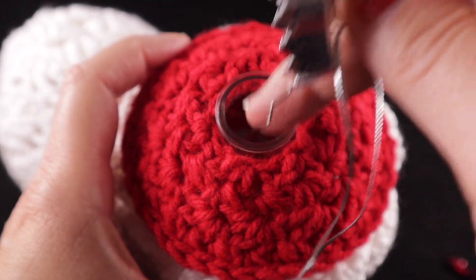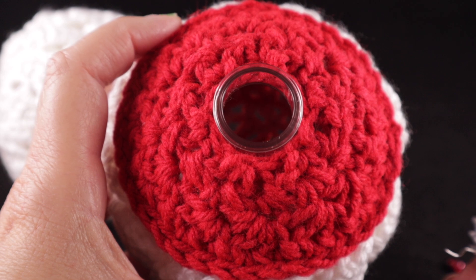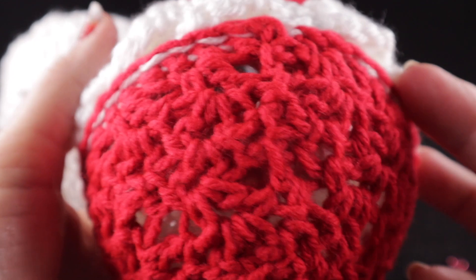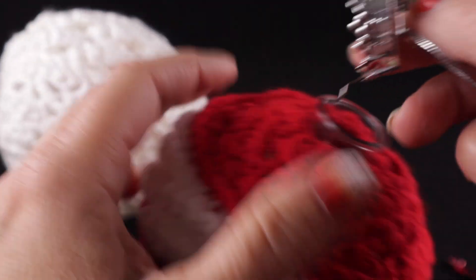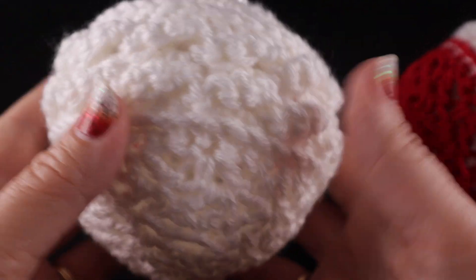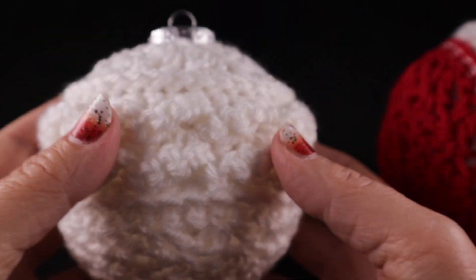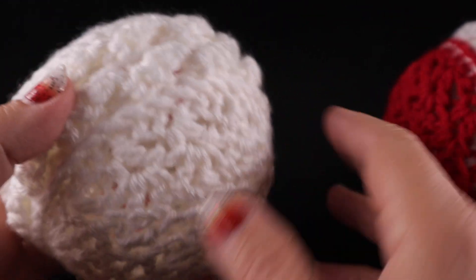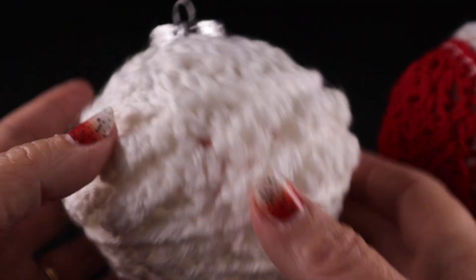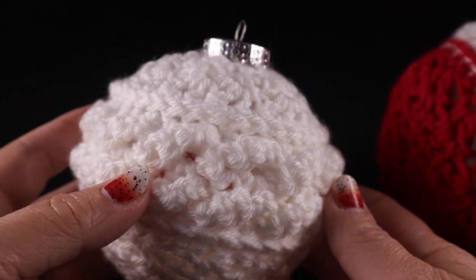You can even put some glue inside and sprinkle some glitter and shake that around inside if you want a little bit of a glittery effect. A friend of mine says it looks like a snowball. You could even spray some spray glue on the outside, or brush some clear glue lightly on the outside and then roll in some glitter for an added sparkly touch.